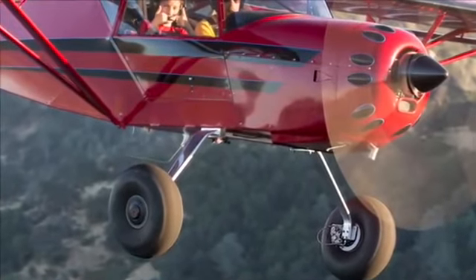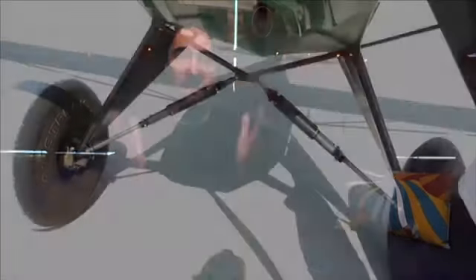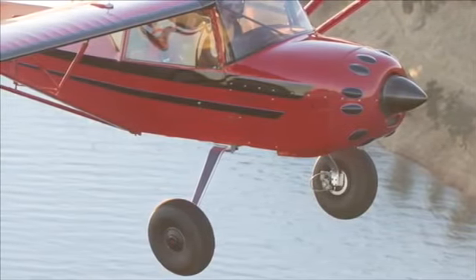The Kid Fox model 5 and up uses the spring-loaded Grove gear, which is a great system. In order for me to get shocks, unfortunately, I need to remove it and replace it with the V-type gear or the conventional type of gear — basically the same gear found on most of the cubs, carbon cubs, or the majority of the backcountry airplanes. Honestly, I don't like the looks of it.